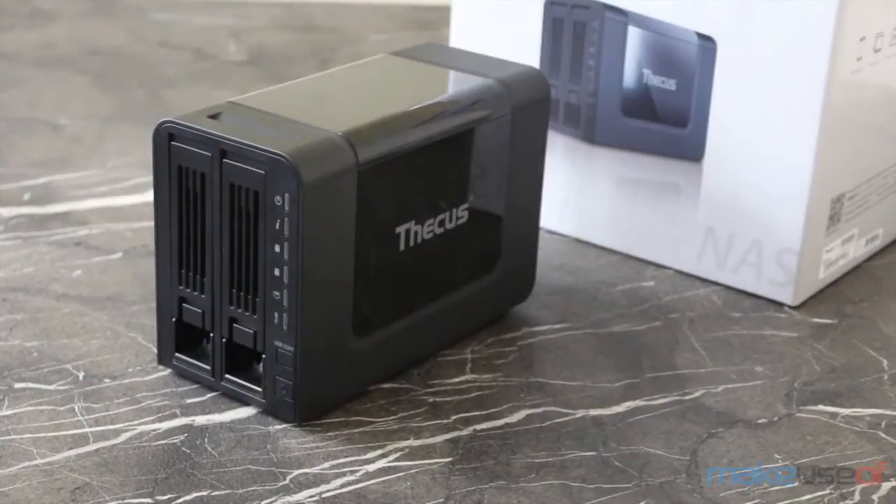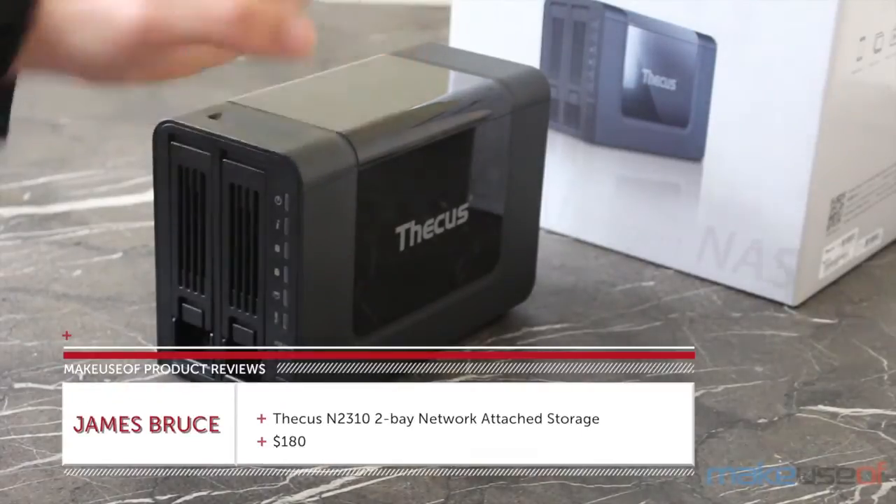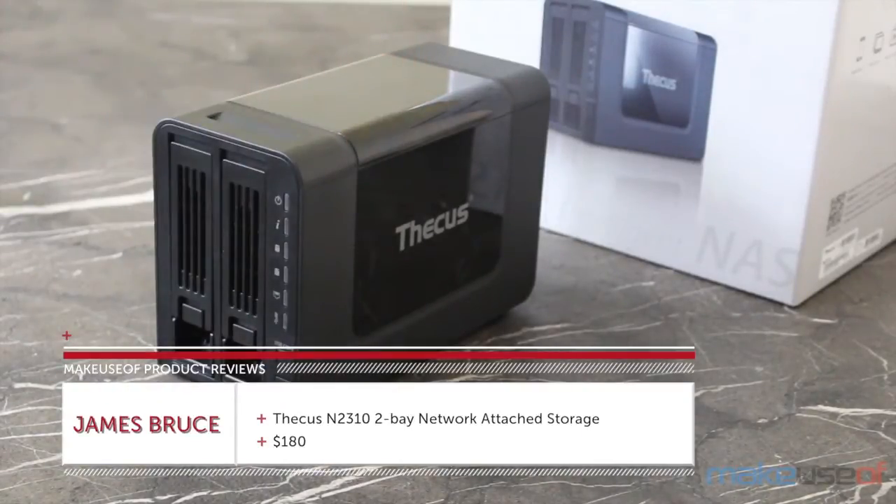Hello, I'm James Bruce with MakeUseOf.com and this is the Thecus N2310, a new two-bay network attached storage device available now for around $170.